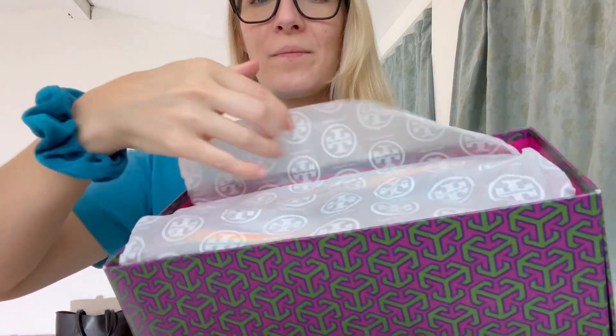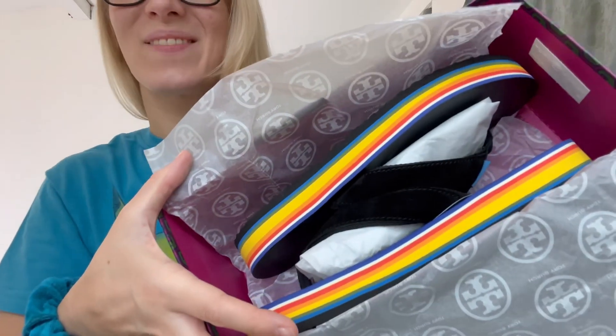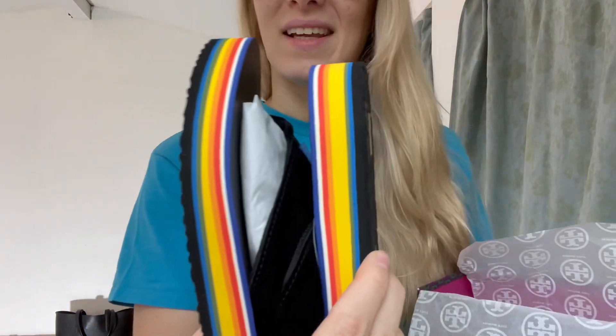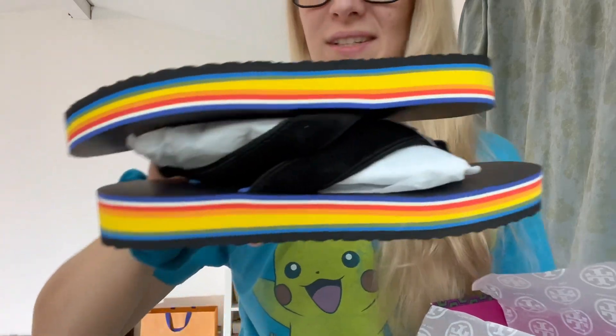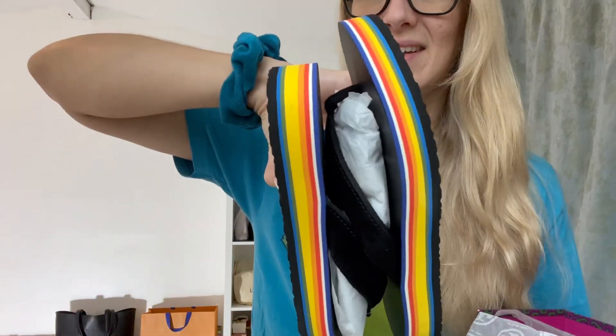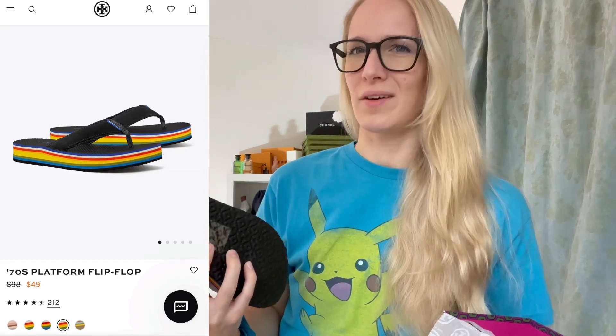More tissue paper. These are from the Spring Summer Collection last year and I am obsessed with these. I wanted these for so many months — just look at the colors on these, so gorgeous. And these smell so good. I don't know what they smell like but it's very reminiscent of childhood.